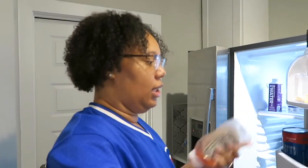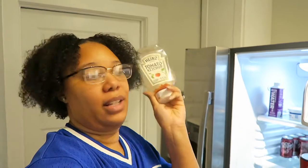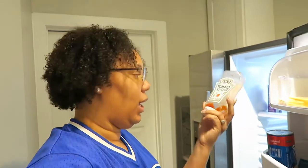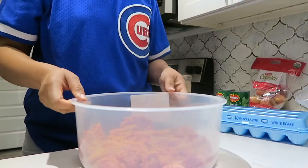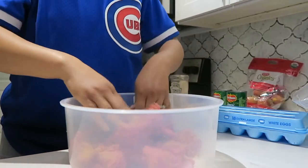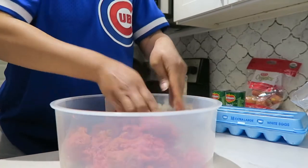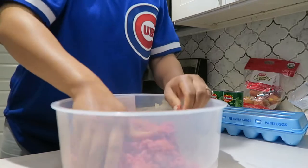I've gone to the store I don't know how many times and I still keep forgetting ketchup. We just sucking on that for life at this point. Alright, right here's where I got the meatloaf and I'm just gonna mix all this up so it can get mixed well together.